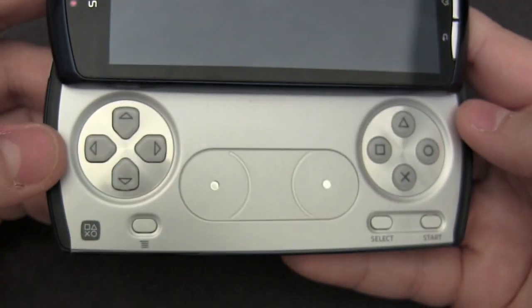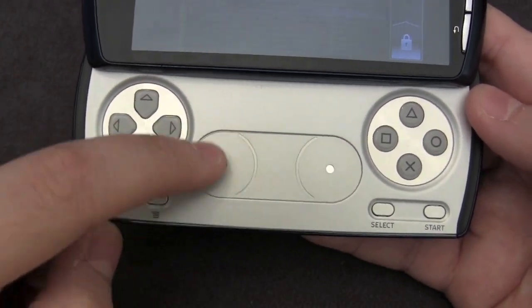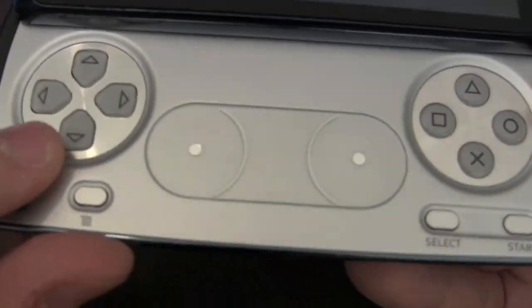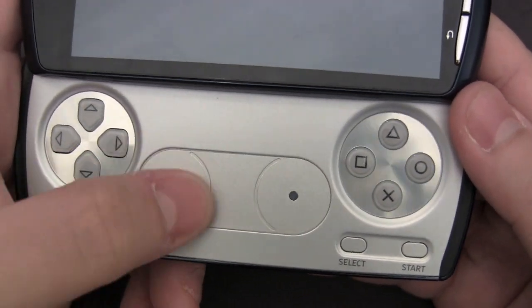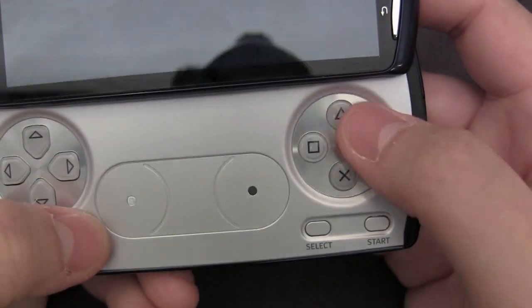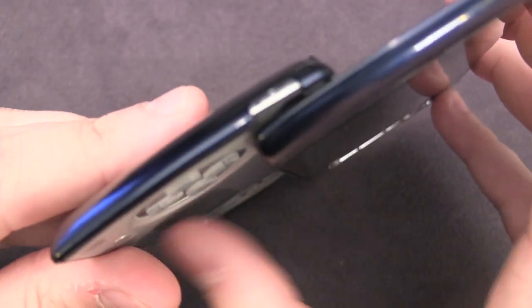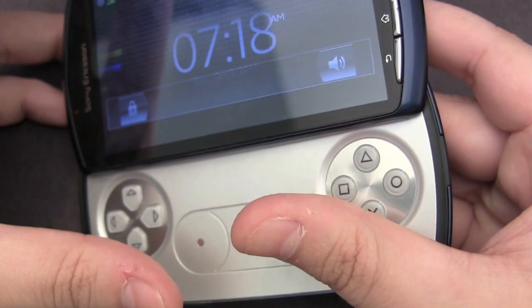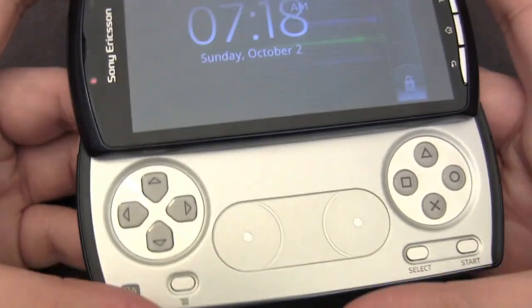Sliding open the gamepad reveals a D-pad, settings button, two capacitive joysticks that are easy to use with a rubber inlay to help you feel the surface boundaries — and they work pretty well. You also have select, start, and the square, triangle, circle, and X buttons. The hinge mechanism is quite sturdy; once you push it about halfway it slides up on its own. It's mechanical but very smooth.